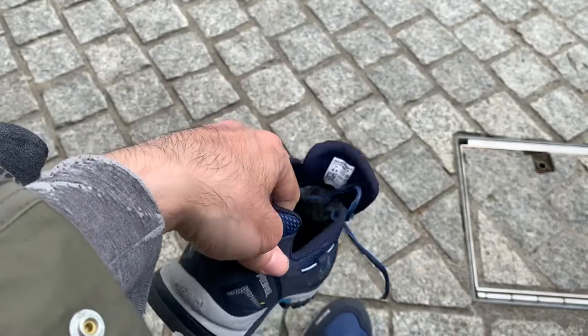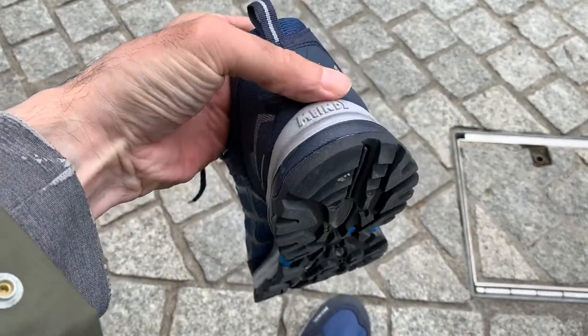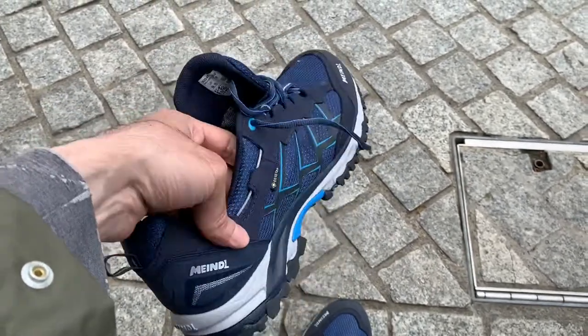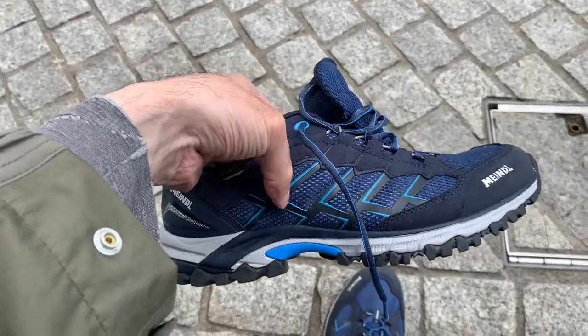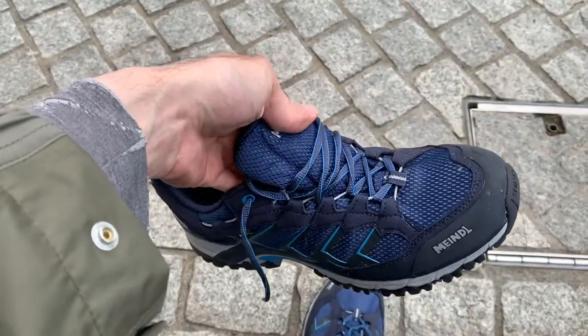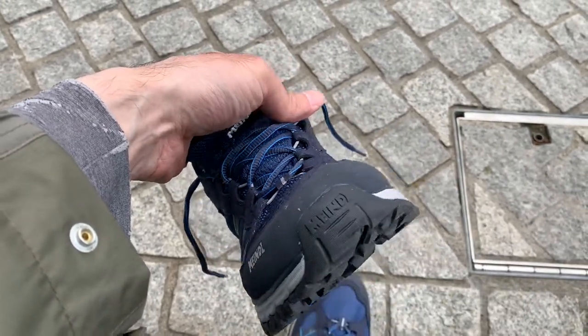I also tried the Salomon Speedcross but they were much too narrow — they were more like Nike shoes, very narrow. The Meindl shoes are more like Reebok shoes which are slightly wider, so in case your feet are slightly wider you might want to try Meindl shoes in different types.